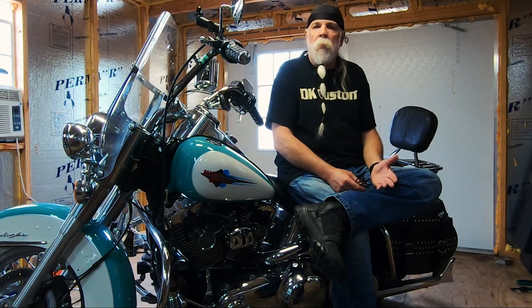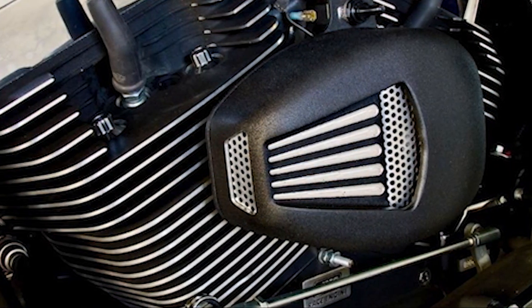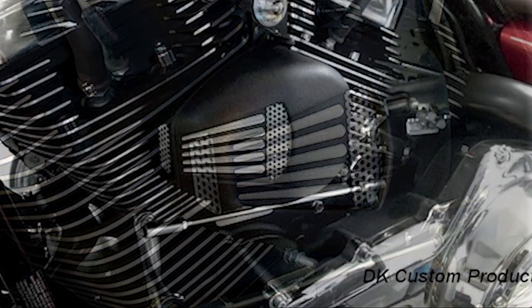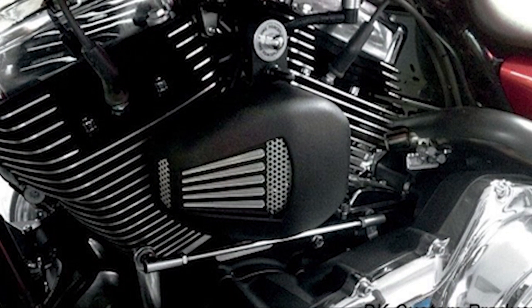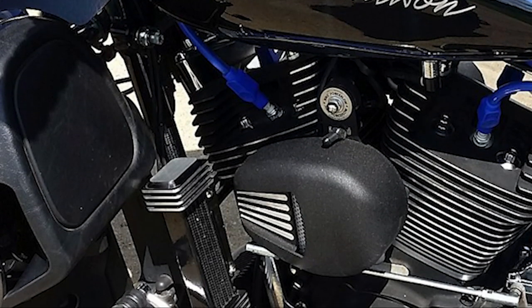The other fan that works really well is the Jim's Force Flow Fan. Devin runs that on his Street Glide, and I'm actually looking at putting one on my Tri-Glide. They're a really good-looking fan and very, very effective. And it doubles as a horn.